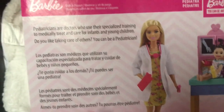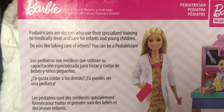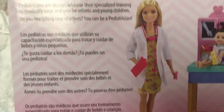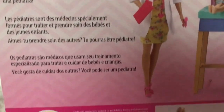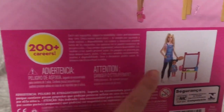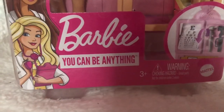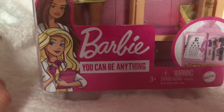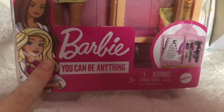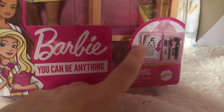It says: 'Pediatricians are doctors who use their specialized training to medically treat and care for infants and young children. Do you like taking care of others? You can be a pediatrician.' It's written in a few different languages. It also says that Barbie now has over 200 careers, which is amazing, and it shows you the art teacher play set as another available option. On the front of the box there's a picture of two Barbie dolls both wearing doctor's outfits, and it says 'Barbie: You Can Be Anything.'